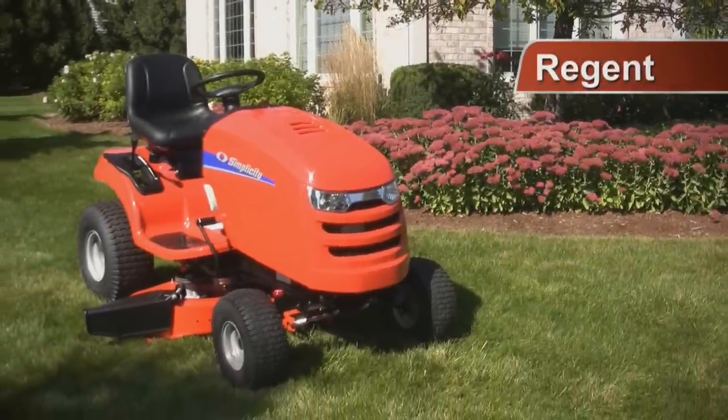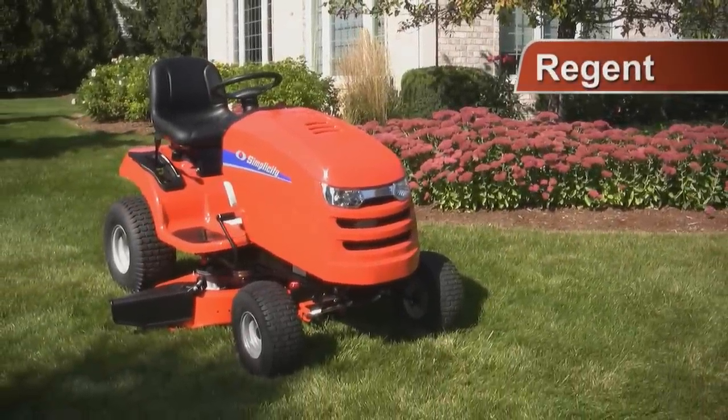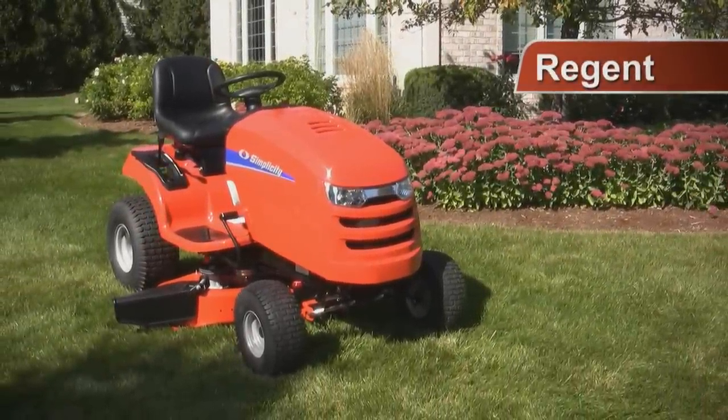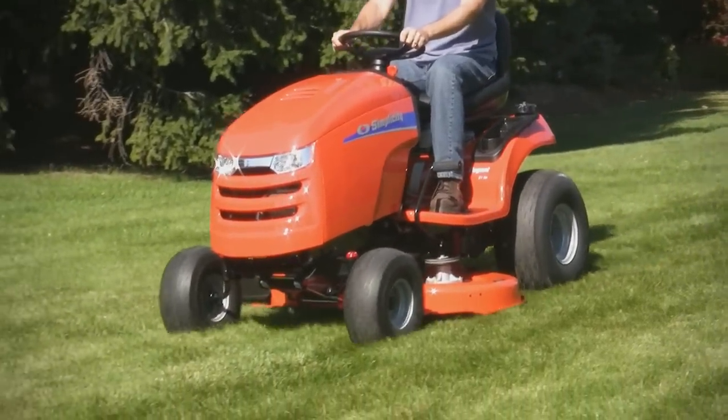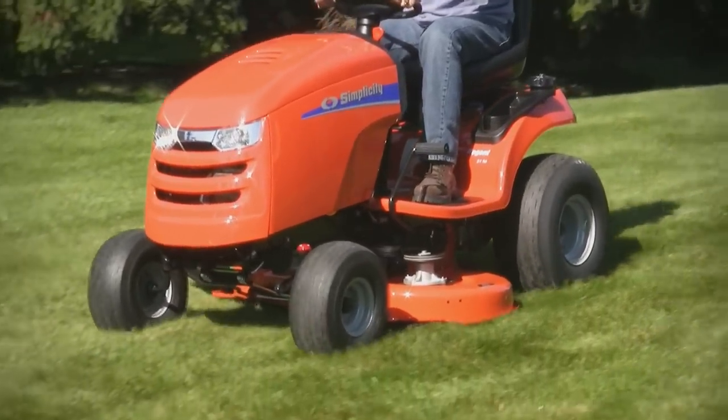There are a lot of plastic lawn tractors out there, and this isn't one of them. The Simplicity Regent. From its pivoting cast iron front axle to its all-steel hood, the Regent is solid from the ground up.